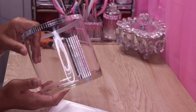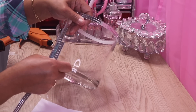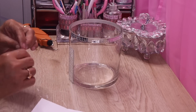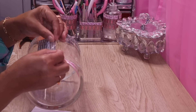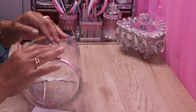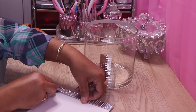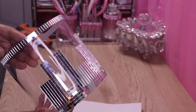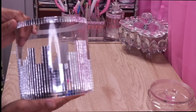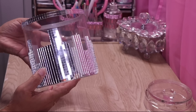That's my first piece of mirror tile on the base. Now I'm going to go in with a shorter piece. I just need to line this up with the first piece and it'll be straight.